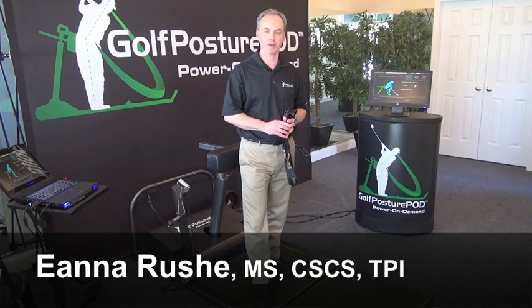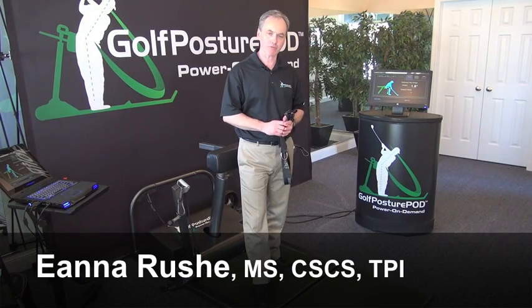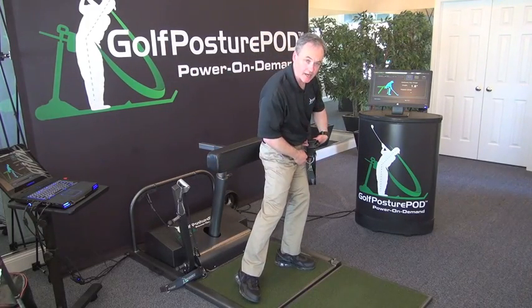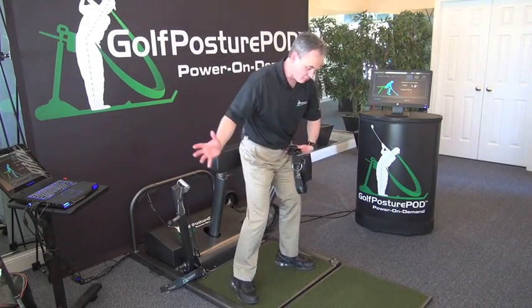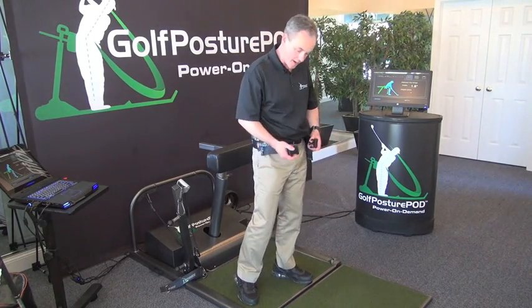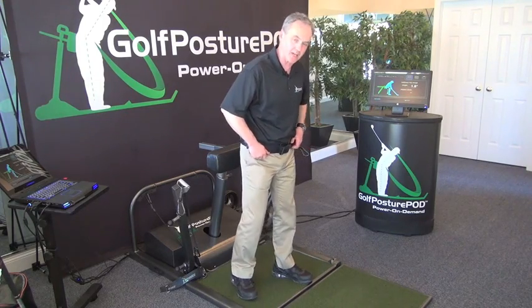This is Einar Rush here again from the Golf Posture Pod. Another common swing fault for golfers is a slide — where the lower body moves excessively too much on the downswing. The hips are sliding rather than posting up and rotating. That's a much more powerful action if you post up the lower body and rotate into a firm left side.